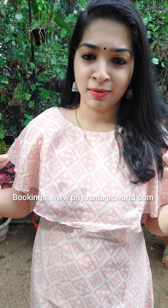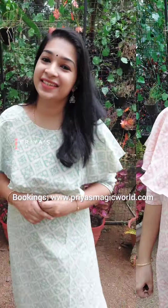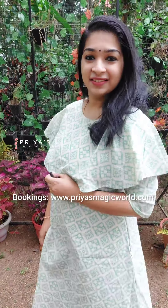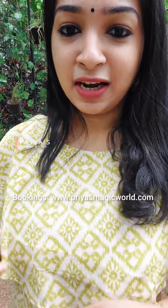The first shade is pink, the next shade is green and white, and this is an off-white combination of pure cotton. Sizes are available from L to 3XL. For booking, please visit www.priasmagicwar.com and check the link in the description box. Please like and share the video. Bye-bye!